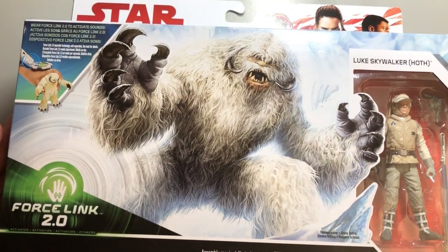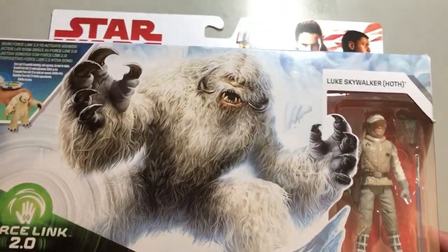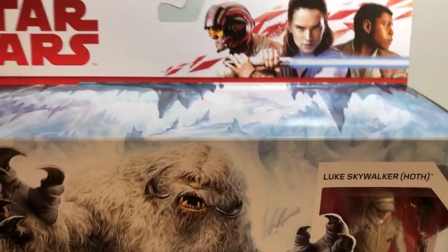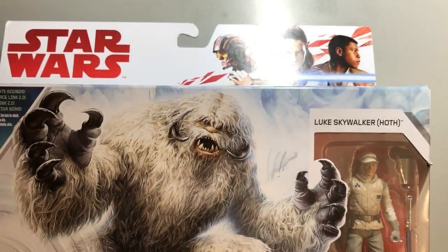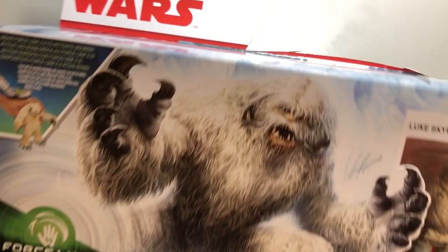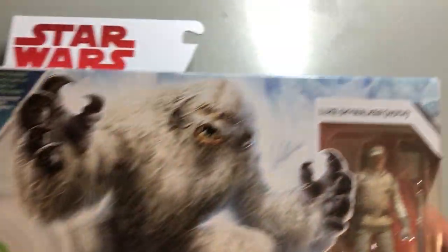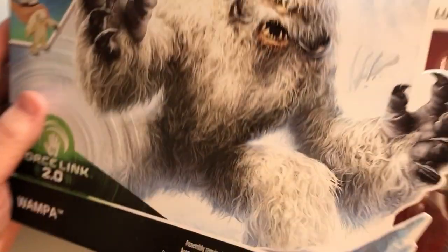Lately I've been reviewing good stuff. Hasbro has actually been releasing — look at Force Link 2.0. This is new. They've been releasing great stuff lately, and stuff from quality films featuring characters that we love.